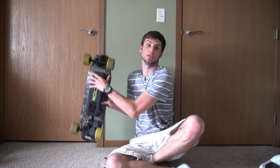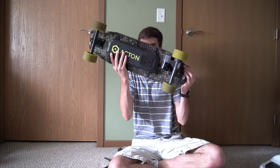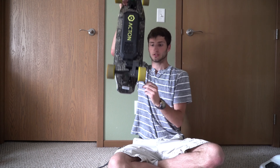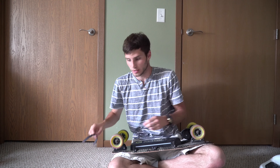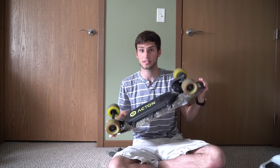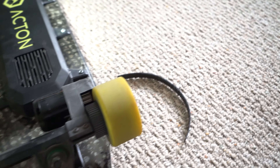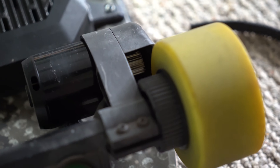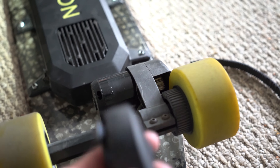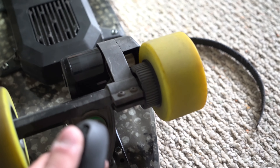In a previous video I reviewed the Acton Blink 4, and at the very end of the video the belt actually snapped on it — the belt that drives the wheel. There's a belt that's usually connected to that gear, and it connects to the wheel. That snapped off, as you can see here. I pressed the throttle up on the controller — that spins, but the wheel doesn't move because there's no belt connecting the two.